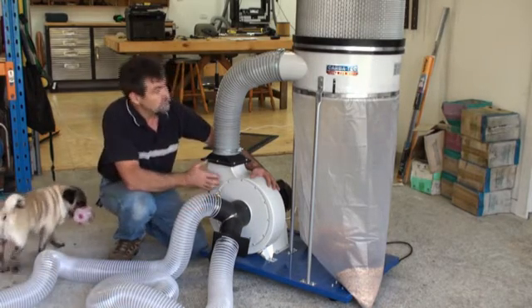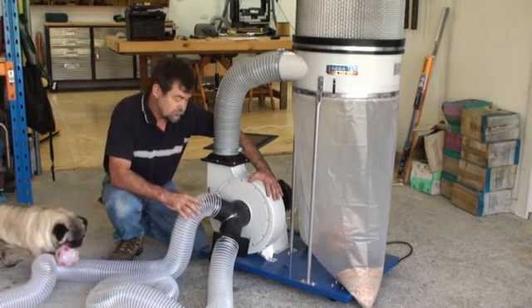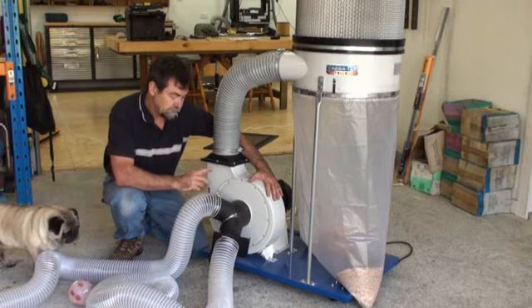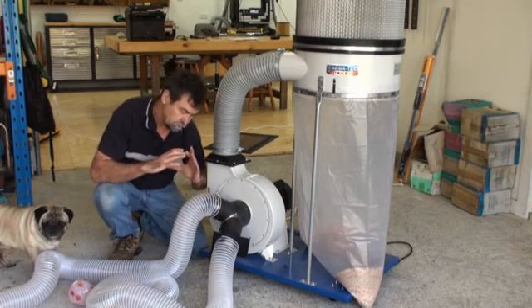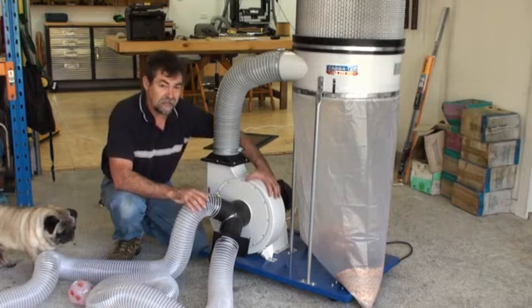My suggestion is, with the FM 300, that you bypass their Y-piece and go straight to a 5-inch flexible hose. If you can get a 5-inch hose from here all the way up to your machine, because of the larger volume of air that you can pull through, you're going to have less static pressure reduction.